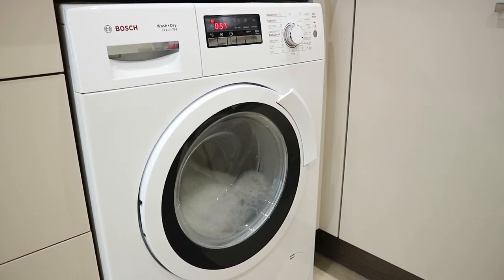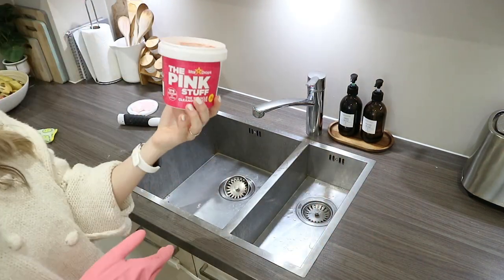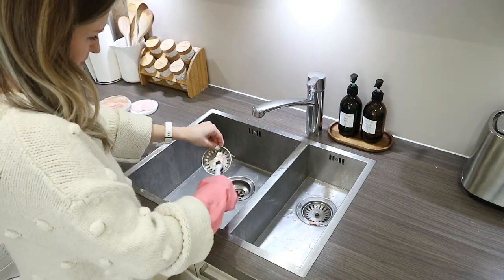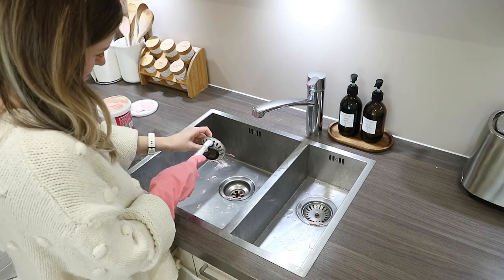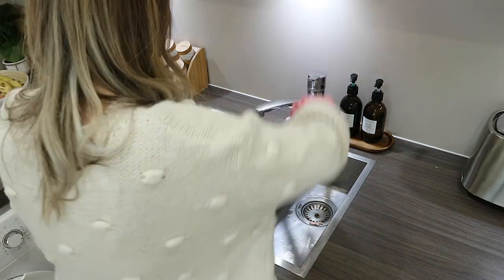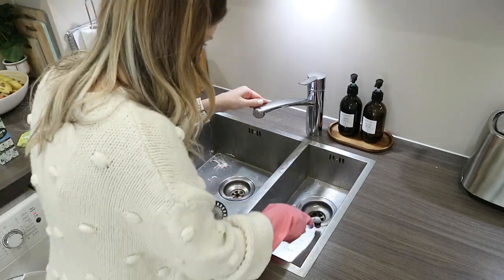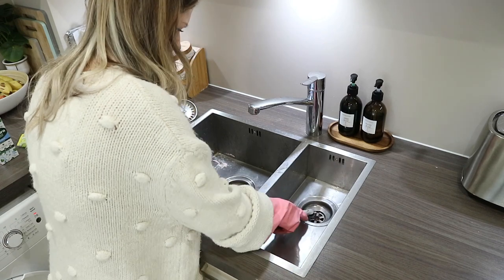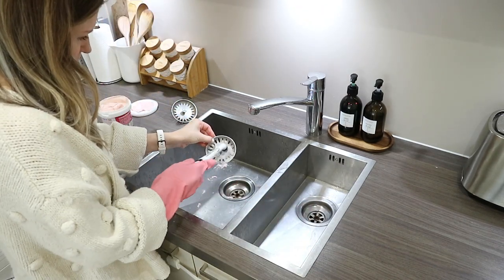I'm moving on to our kitchen sink, which was in desperate need of attention. I've mentioned this before but I really dislike our sink because it's a rectangular one with edges and corners that are so hard to keep clean. The only way I can get it clean is with my sonic scrubber, which works a treat. I'm using the Pink Stuff on it as well, just getting into all the corners and the little drain — giving it all a really good shine.